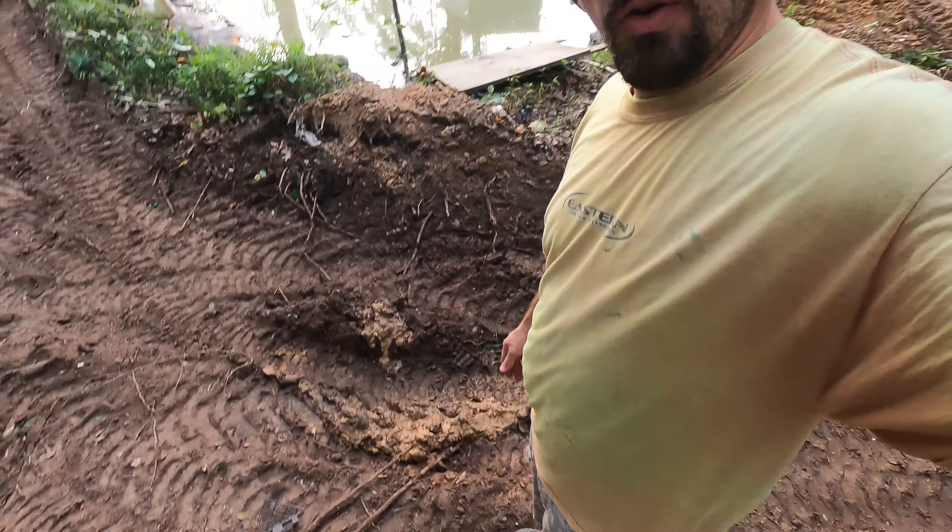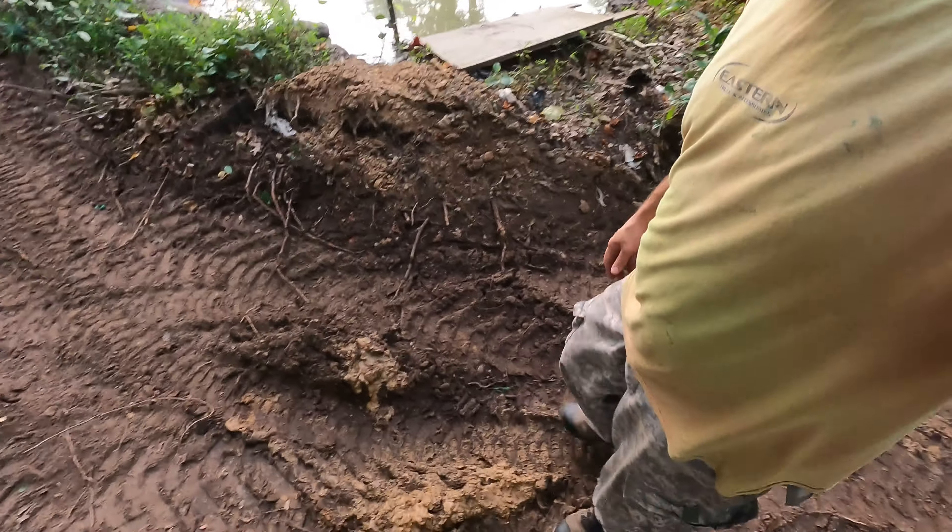Greetings from Southern Yankee Homestead. If this is your first time, welcome. If you're a returning viewer, welcome back.